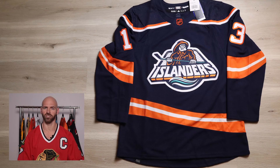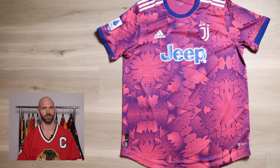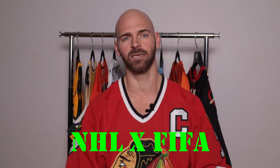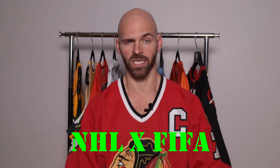What happens when you take a really nice looking NHL jersey and mix it with a really nice soccer jersey? You get a cool looking mashup. You're about to find out in today's video because I'm the Jersey Jaguar and I recreated all 32 current NHL teams in soccer kits. Let's get to it.